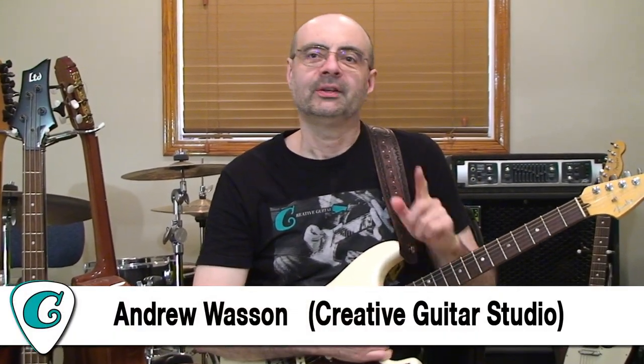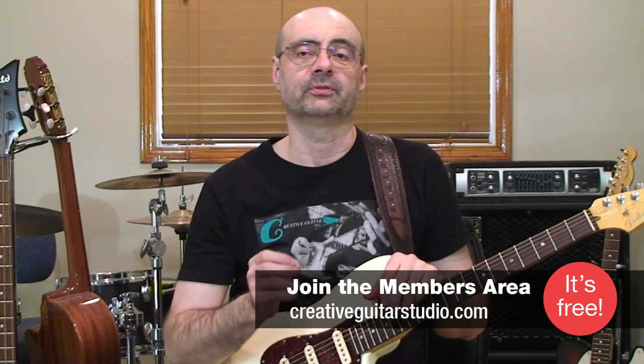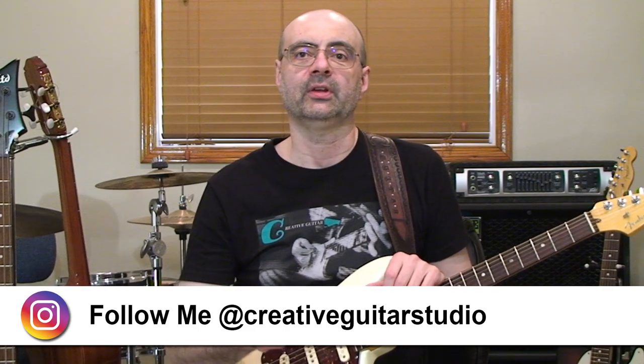Hello, I'm Andrew Wasson from CreativeGuitarStudio.com. Today, we're going to talk all about why guitar players get so addicted to the sound of combining the use of scales and chords together. You can use it in licks, you can use it in riffs, and it sounds really great. It's a strong effect that can really grab the listener's attention, and every famous guitar player on the planet does this because the sound is amazing. Plus, it works for both acoustic and electric guitar. The best part is that it's easy to do, and in this lesson, I'll show you how to get started.